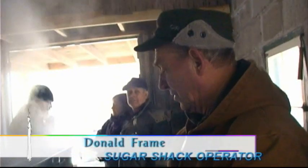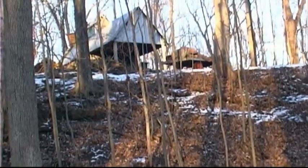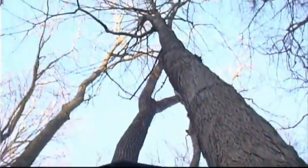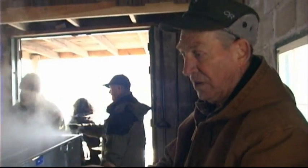It takes 39 gallons — we've got to boil off 39 gallons of water in order to get one gallon of syrup. And we're using a wood-burning furnace, a horizontal furnace. The wood comes from the field, the maple trees are sourced from the field, and so there's no cost other than your labor.